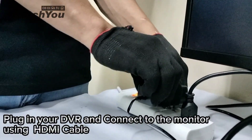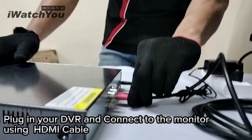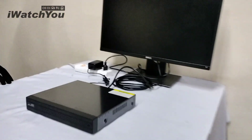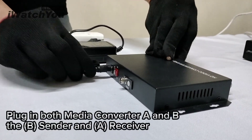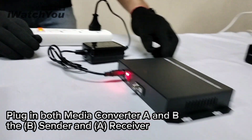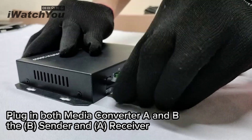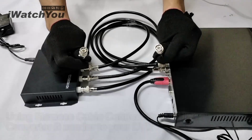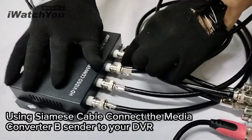Plug in your DVR and connect it to the monitor using an HDMI cable. Plug in both media converter A and B — B is the sender and A is the receiver.